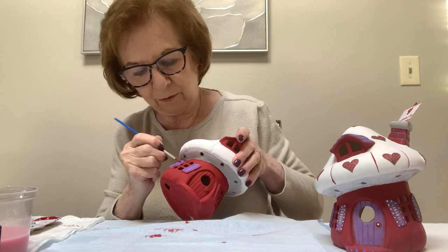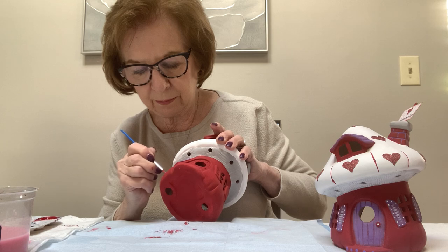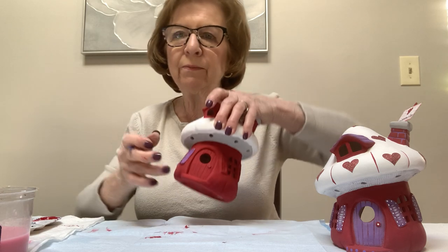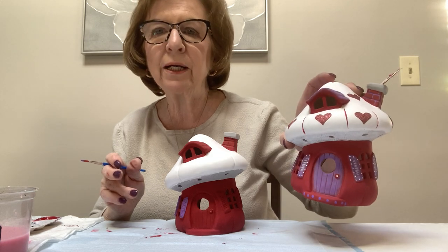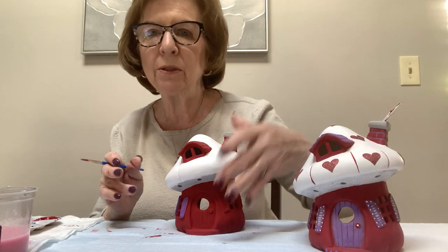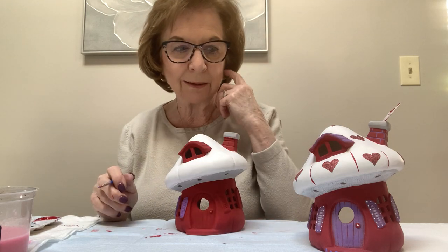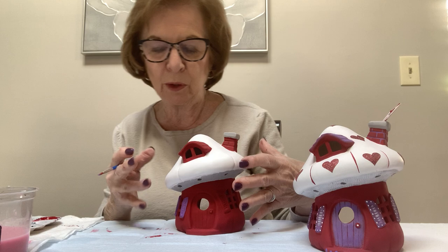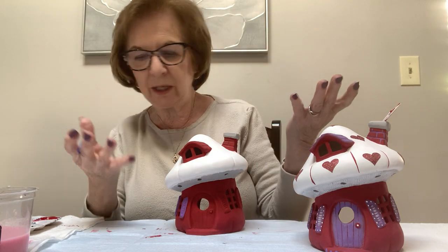I'm just going to do maybe just one window in the video so that you can see, and you don't have to wait for me to paint the other ones. I'm going to let that dry — it's pretty wet. The bottom of the door I left red and I put dots, but don't do the dots till the end. You do the dots with the back end of the brush, and dots stay wet even longer than the paint you're applying, so if you do them now you're going to be smearing them.